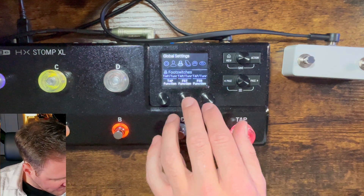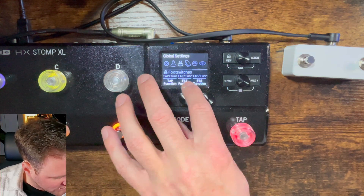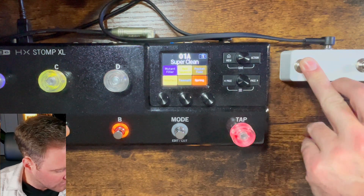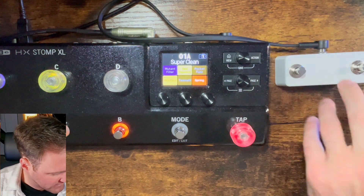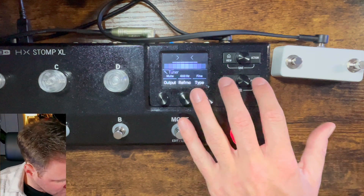From global settings, you're going to see FS7 function and FS8 function. Right now they should be tap tuners — if we go back and hold down that one, we get the tuner. Hold down that other one, we get the tuner too. So that should be the default.